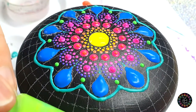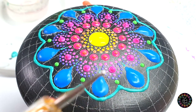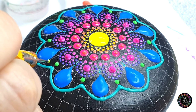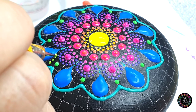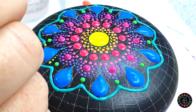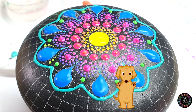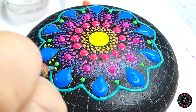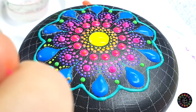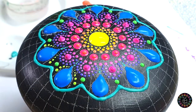Moving on to the next color, I'm going to use the other side of the yellow tool — the all-ball side — and I'm going to walk the dog starting on the side of my teardrop: one, two, three, four, five, six, all the way up the side of the teardrop, starting as far down as I possibly can, and then just going up into that little space available, all the way around.